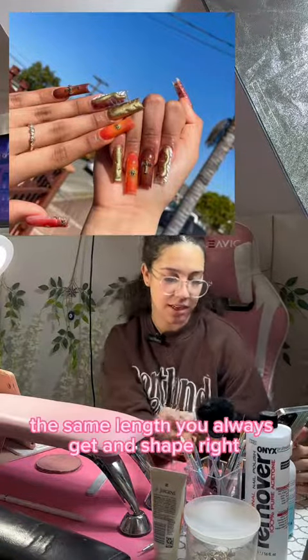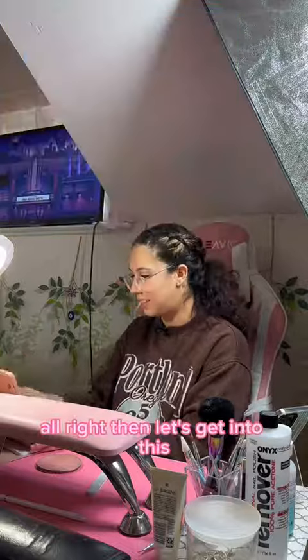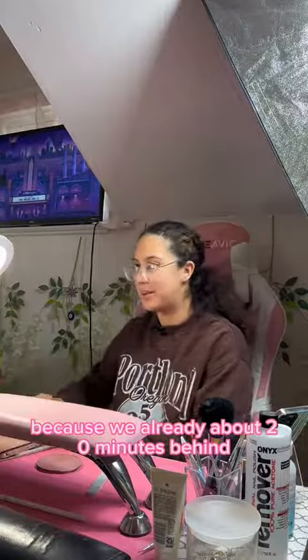Same shape like you always get, right? Alright, then let's get into this because we're already about 20 minutes in.